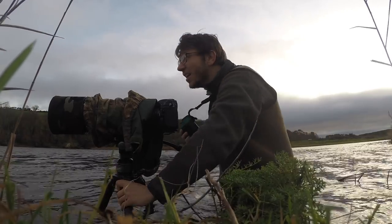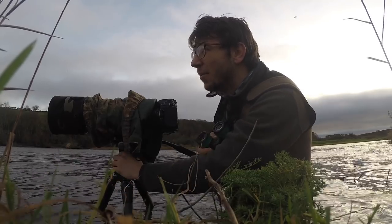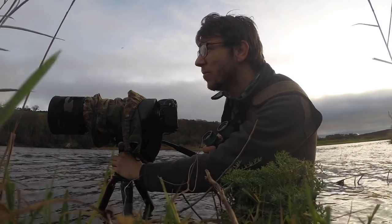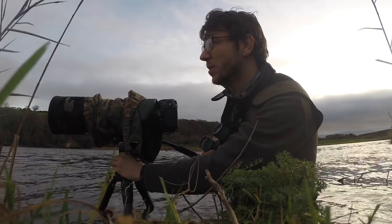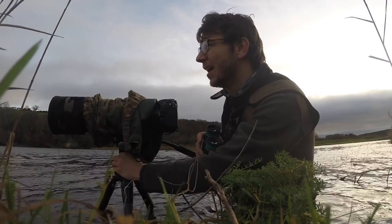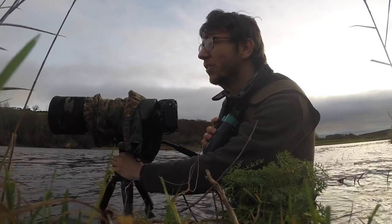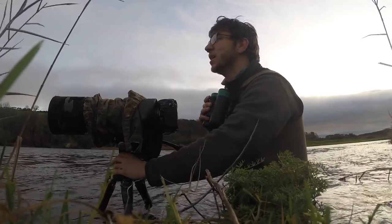One thing you might also notice is I don't have the beautiful Swarovskis anymore — my loan period of two weeks was up and I've sent them back. I definitely think in the new year they are going to be my January/February purchase because they're absolutely great. These ones have lasted me forever but they are pretty heavy and bulky, and the optical quality on the 30mm objective lens of the Swarovskis is just so much better. But these will do the job for today.